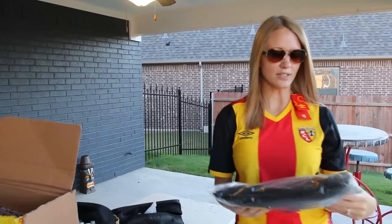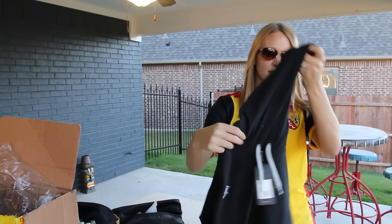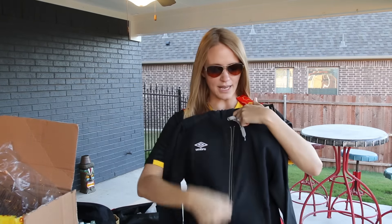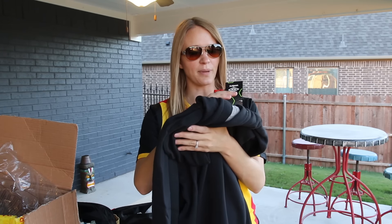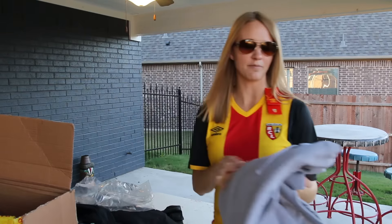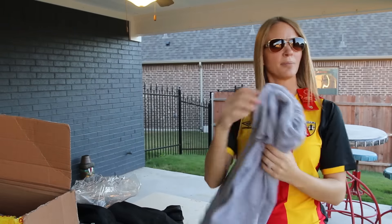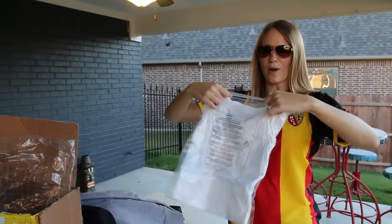Alright, so there were a few more things that came with this besides just the kits and boots. This looks like it's gonna be a hoodie. A black Umbro hoodie — looking real nice right there. What else is inside? 'We know and love the game inside and out — that's why we're dedicated to bring you tailored innovations that help you perform at your best whenever and wherever you play. Whatever the weather, it is what we do. Umbro.' This looks like another hoodie — a beautiful grey one. I like the grey better than the black, probably.